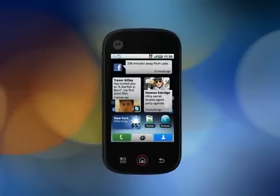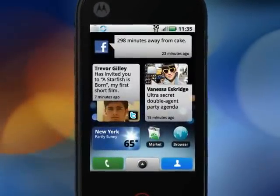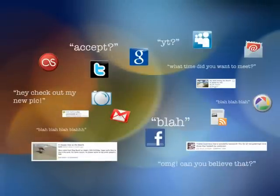Motorola Click with MotoBlur, the first smartphone with social skills, pulls together the threads you're following, the people you're friending, and the posts, links, or photos you're sharing into a single stream that you view any way you choose.